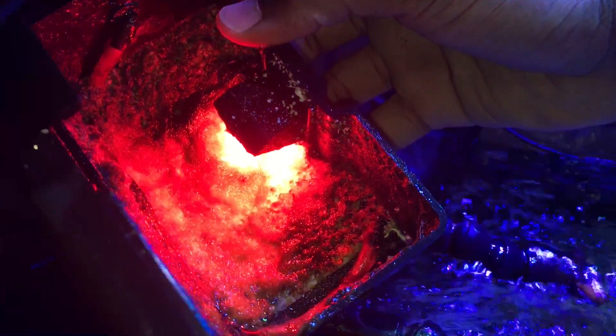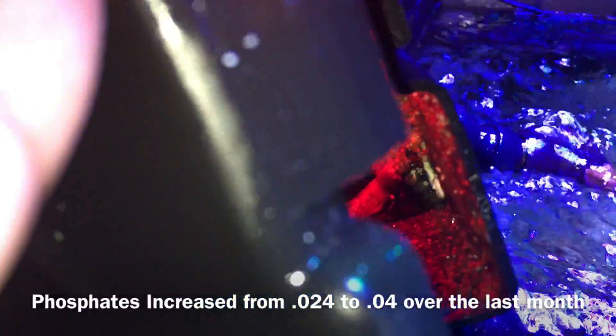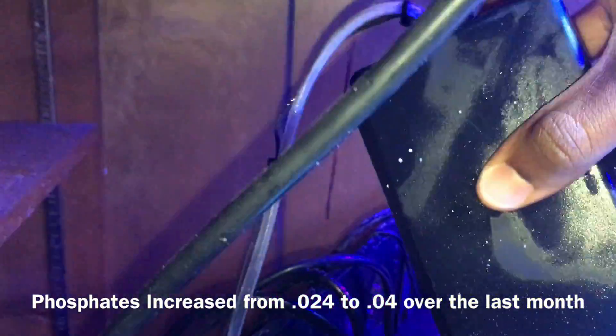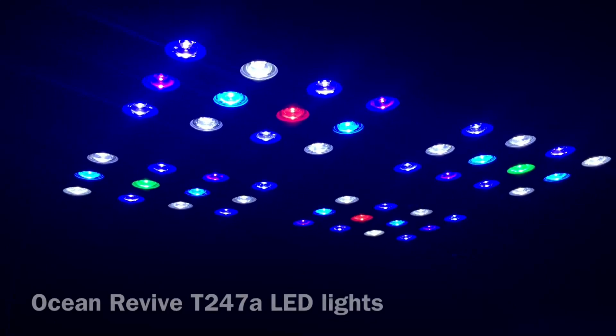I always keep it real with you guys. Checking with my Hannah checker, the last test result came in at 0.4 phosphate — definitely higher than the last reading of 0.24. So definitely keeping an eye on this, and I'll keep you guys posted.